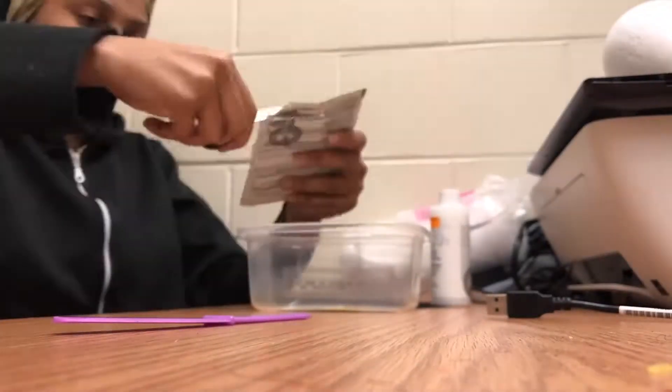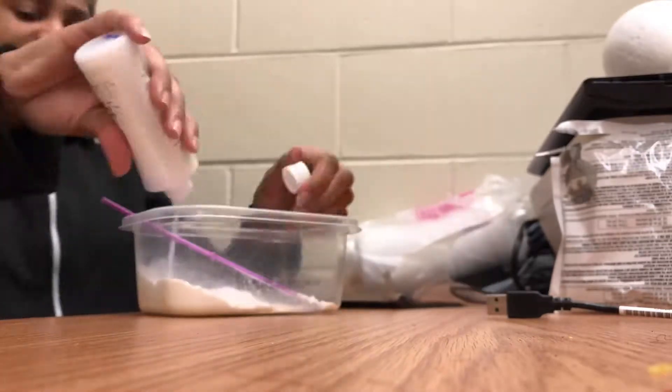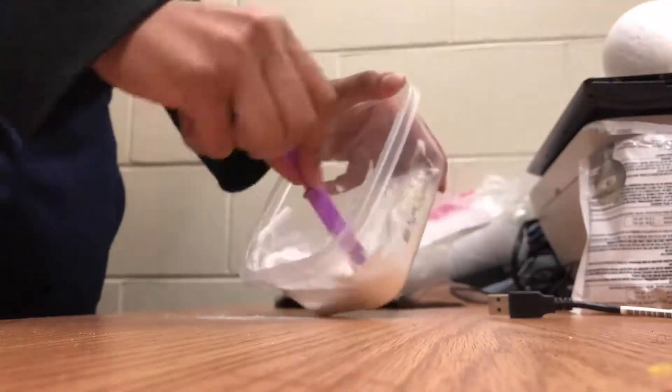What's up YouTube? You know who it is — it's Jay. I'm here to show y'all how I bleach my knots on my closure and how to make it look like skin basically. But keep watching and you'll find out how I did it.